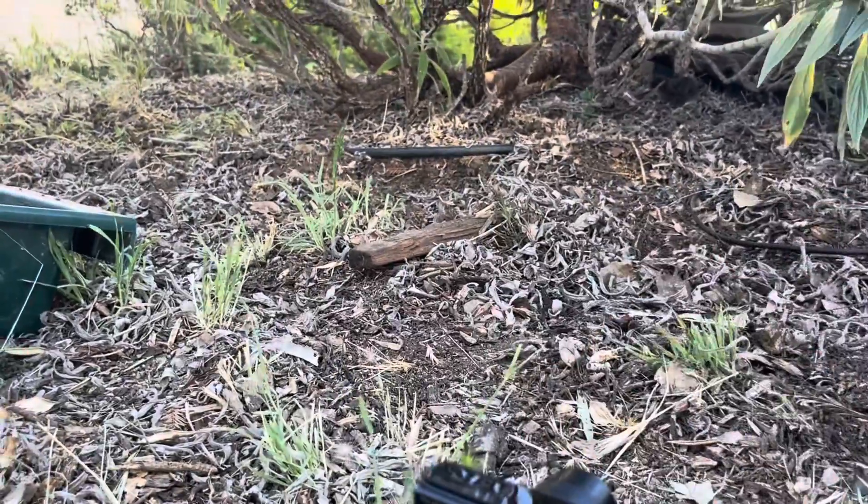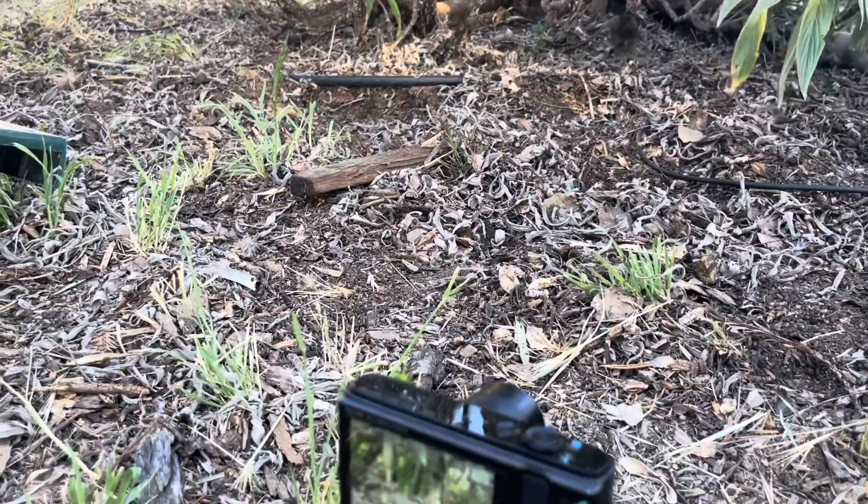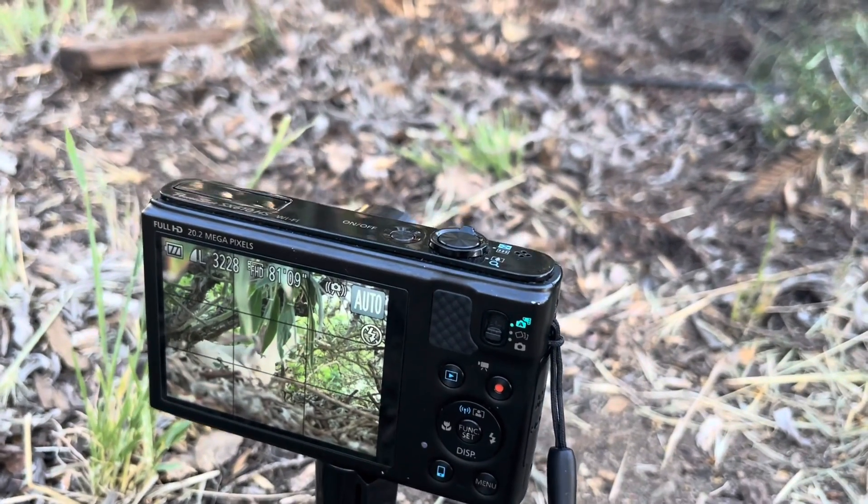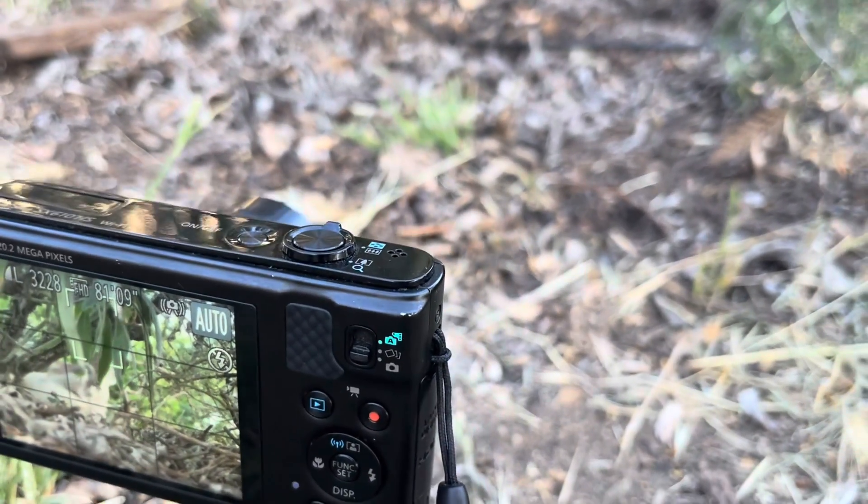So this right here is my camera. It's a Canon PowerShot SX610HS, which is by no means a professional camera. It's only at best a mediocre camera, but I've still got some pretty good photos, so stay tuned.